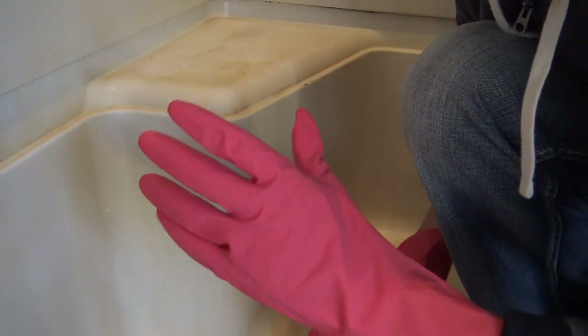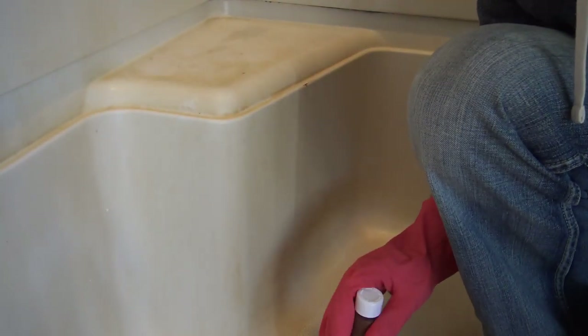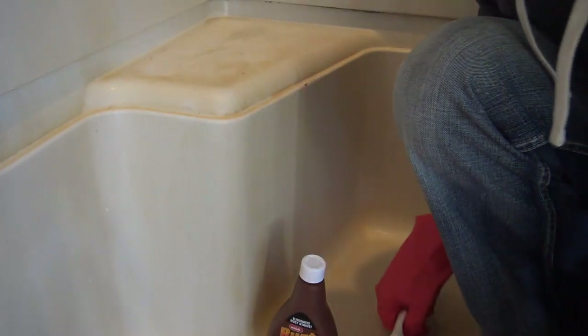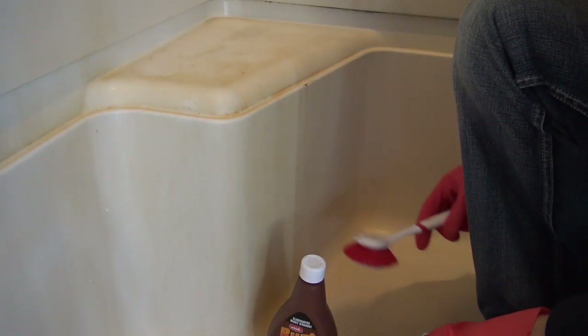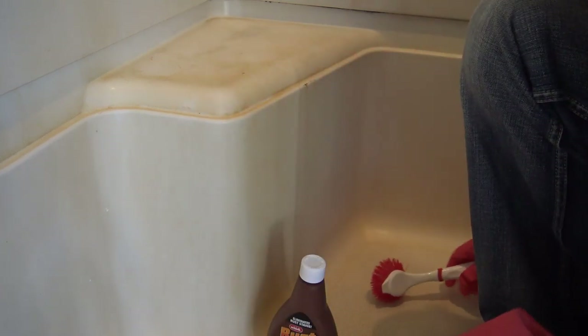Also, make sure you have a good set of rubber gloves. You don't want to do this without rubber gloves because this is a pretty strong chemical you don't want to get on your skin. Also, to help in the process, some brushes so you can brush along the way.